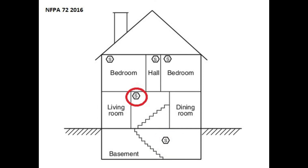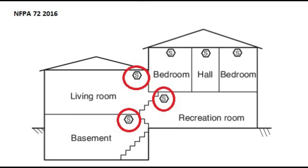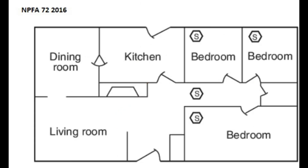If the home has two stories, install the first floor smoke alarm in the living room below the stairway leading to the second floor. Here's a typical layout for a split-level home. Place a smoke alarm in each bedroom and outside of each bedroom door within 21 feet.